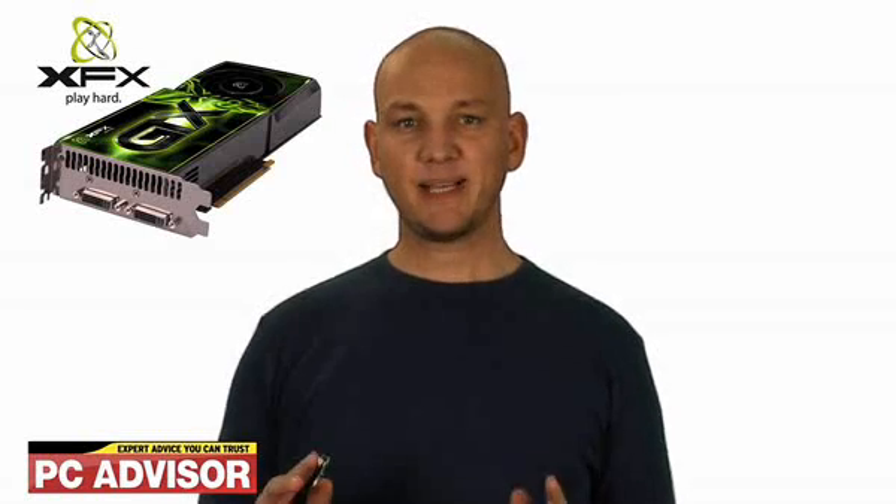Hi, I'm Ashley Raines and this is the XFX GeForce GTX295 review. Based on Nvidia's GeForce GTX295 chipset, the GTX295 consists of two GTX280 cores, clocked a little lower at 576MHz each.